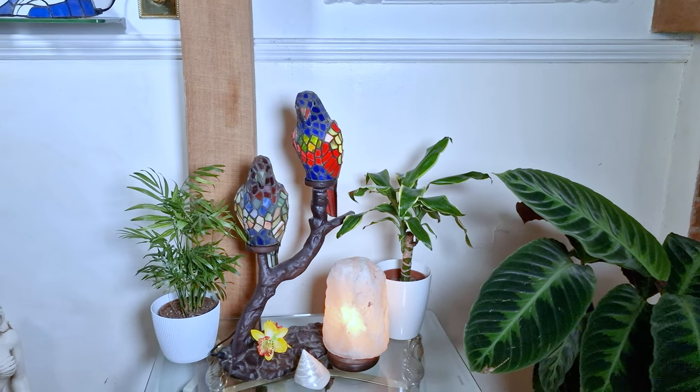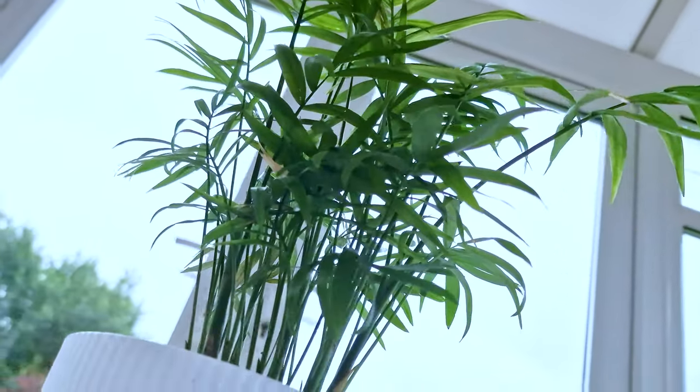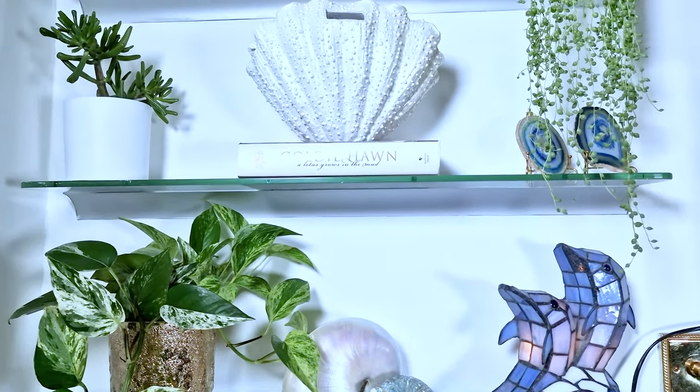My beautiful, beautiful dresser. She's called Singular. My parrots. This is my little palm. I've got this little shelf arrangement here. Hello, I'm Shirley and welcome to my channel, Shirley's Divine Styling.